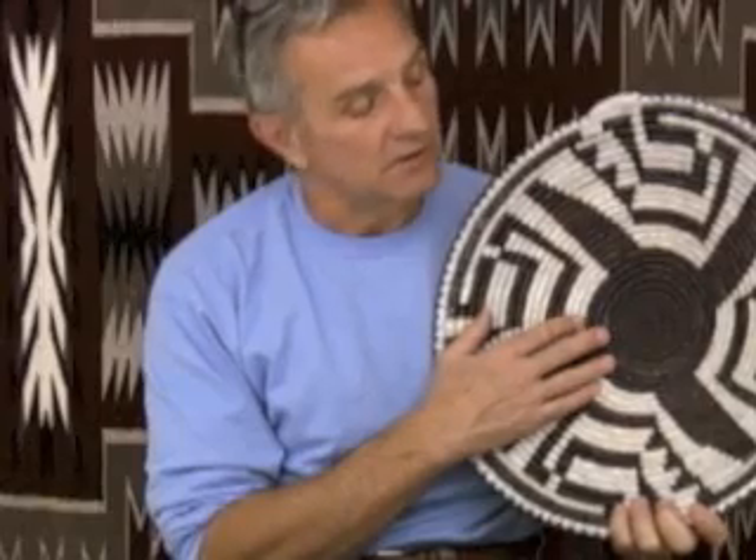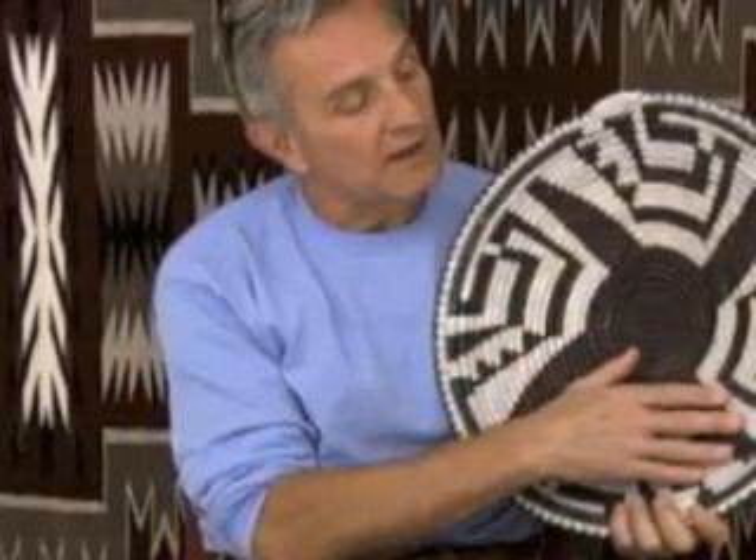This is a basket by Mary Holiday Black. It's amazing to me that Mary is still weaving basketry of this quality. It's a well-woven basket.